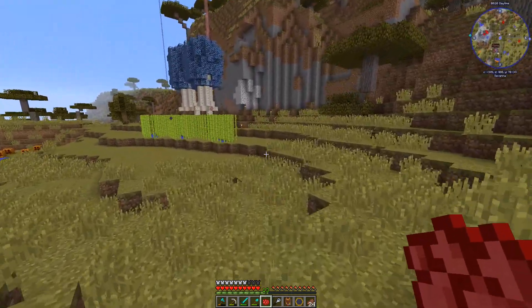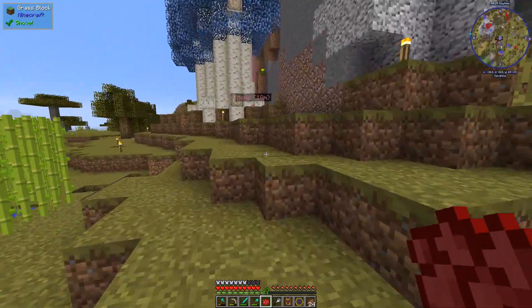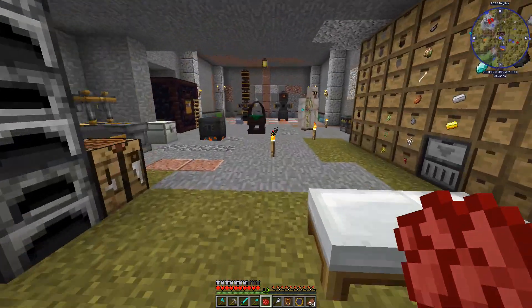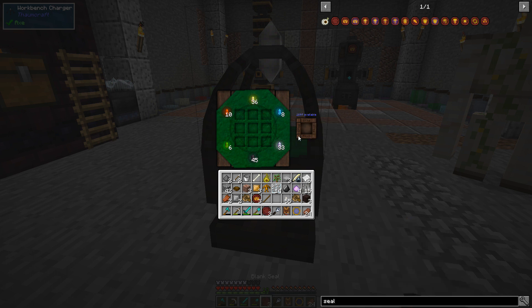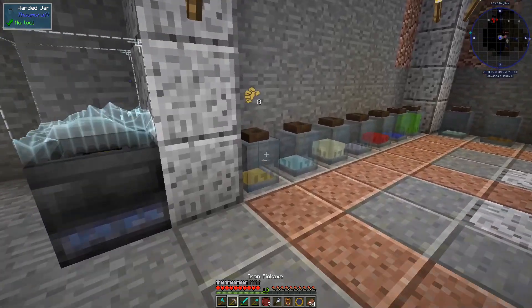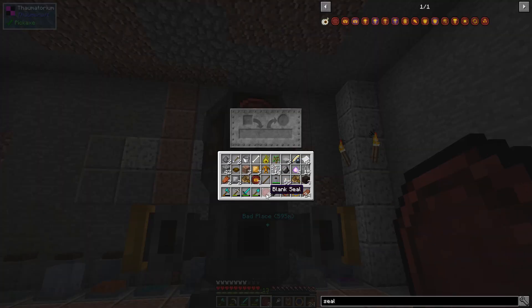This goes over here, this goes in here, this goes in here, niter goes in here, and we get three more. Here's what I'm going to do to make sure this issue doesn't occur again — I'm going to break this guy. Then I'm going to put one of these in here and we want to do store.